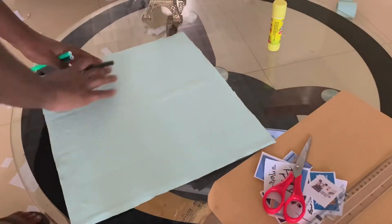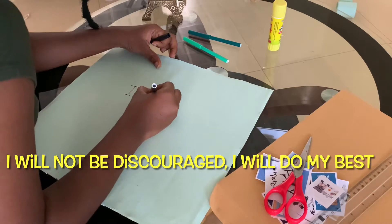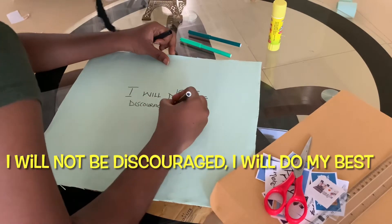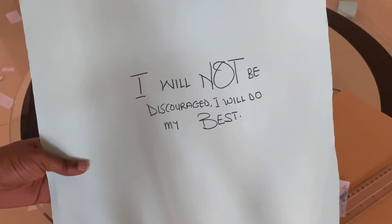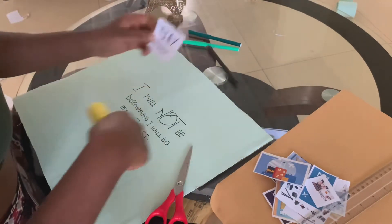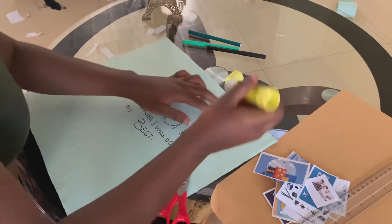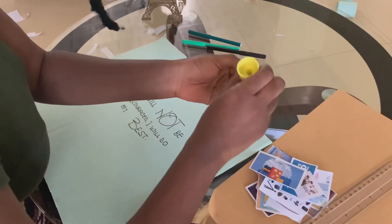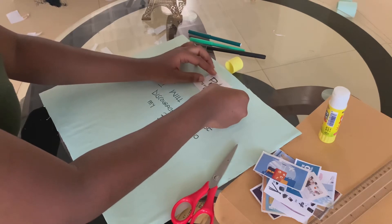At this point we are going to be putting our pieces on — we actually have a central theme. It says 'I will not be discouraged, I will do my best.' This is the most important one so I'm going to paste it at the top. Take your glue and put it at the very top.